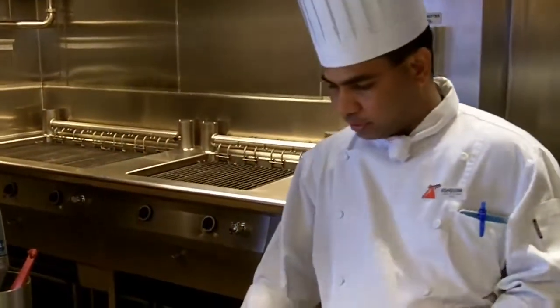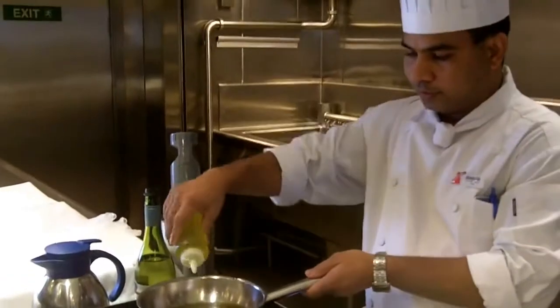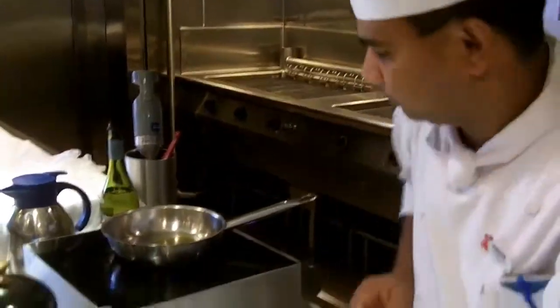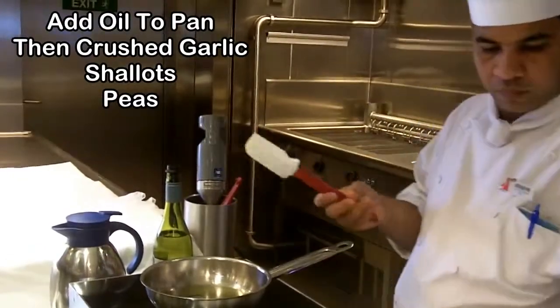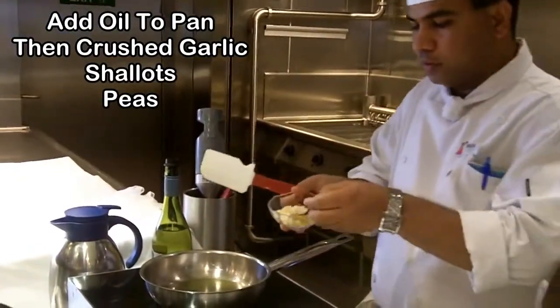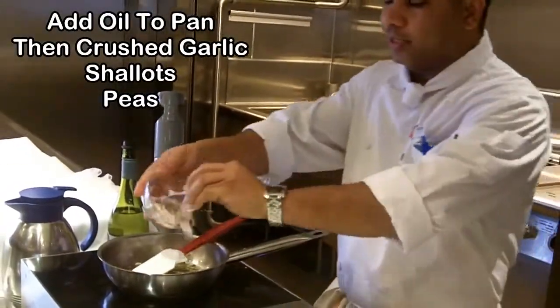To start with the green pea sauce, I'll add a little bit of olive oil, a little bit of garlic, and some shallots.